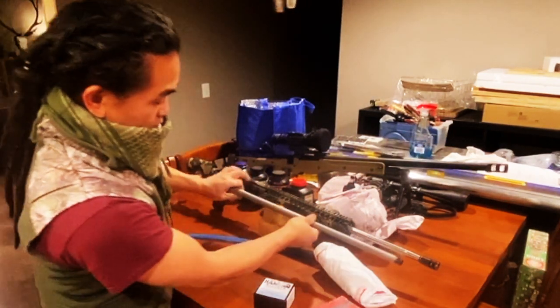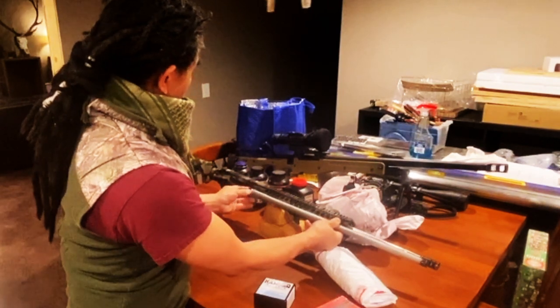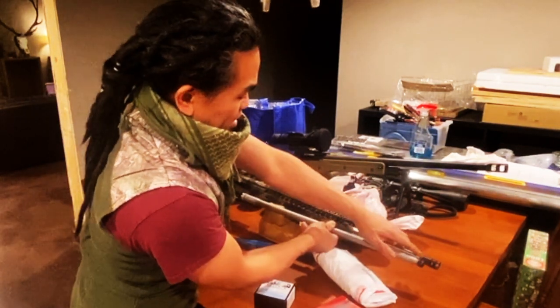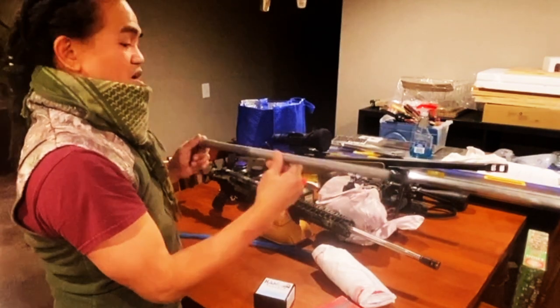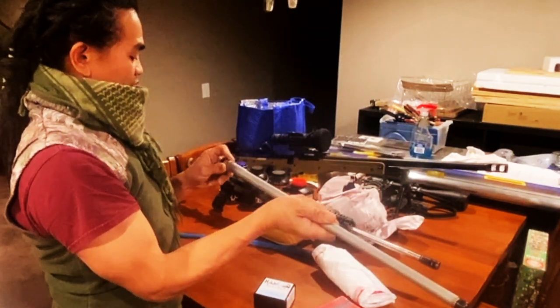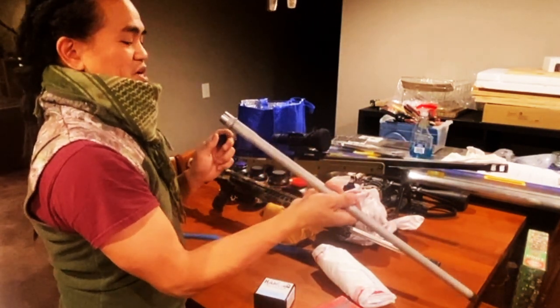It's kind of a sporter barrel — pretty much the same profile as the Grendel that I've got on here. It's 24 inches, so it's a couple inches longer. I thought I had a 24 inch barrel on the current setup. So: 25 GPC, 24 inch barrel, 1:9 inch twist.